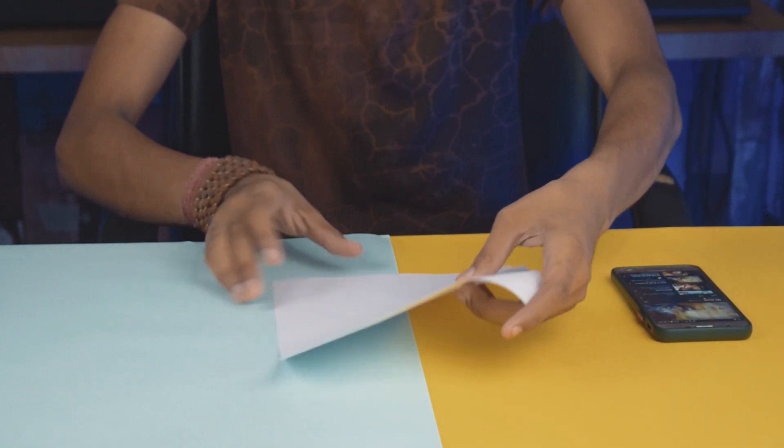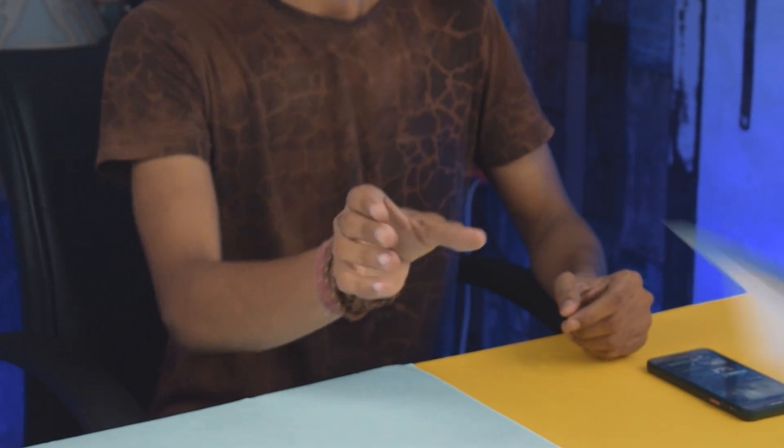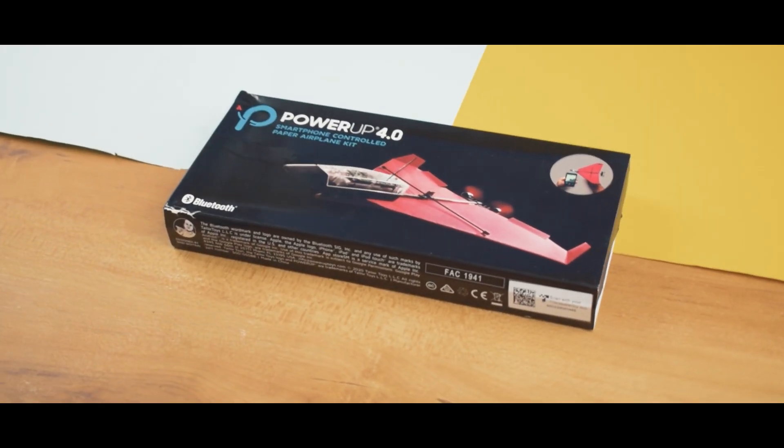When I was a kid I usually played with paper planes, but they would fall down after a short flight. But today I have an amazing product that can convert a normal paper plane into a Bluetooth controlled plane.